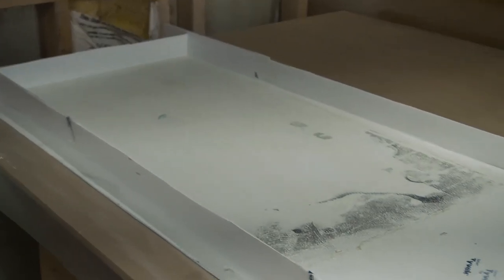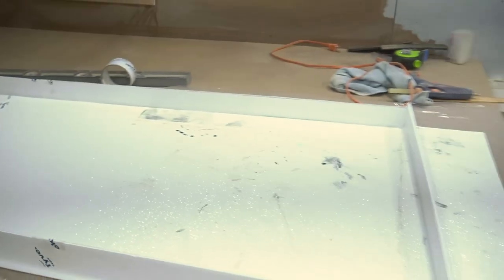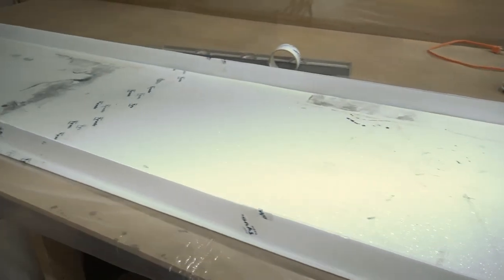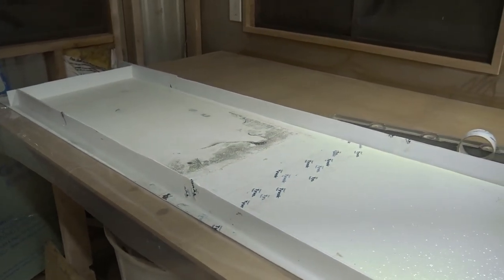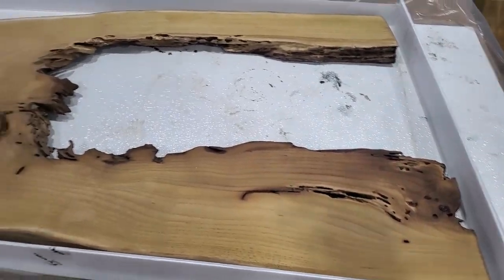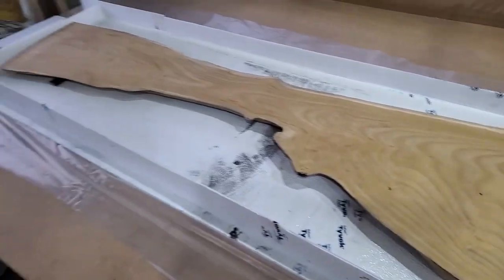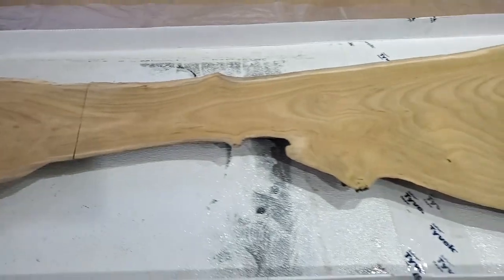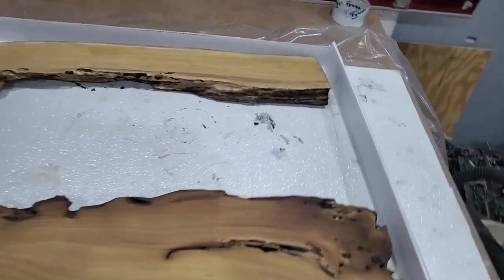Now I'm getting the mold put together, so once the silicone dries I will put the slab in. If you guys want a little video on how to make a mold for a table, just leave some comments and I'll make a video about it. Mixed up a little bit of epoxy — we're going to pre-coat just so that way we don't get any chance of the black staining the top.